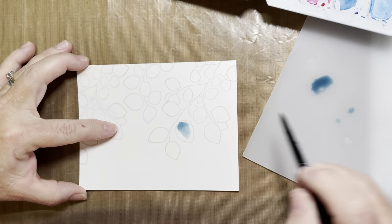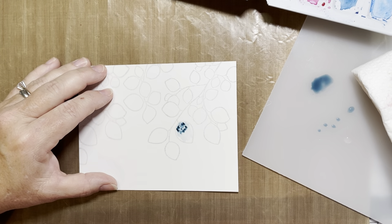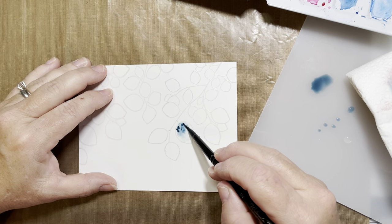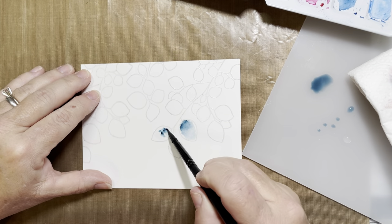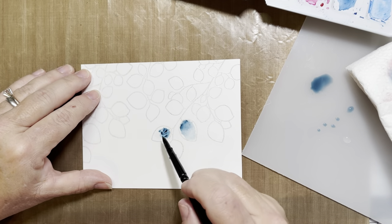We begin by taking the cool summer night shades and using a wet on wet application. I'm simply wetting the leaf and adding in little bits of pigment. As I spread the pigment around, I go back and forth by adding and then wetting my brush to sop it up, adding my brush again to remove some color.